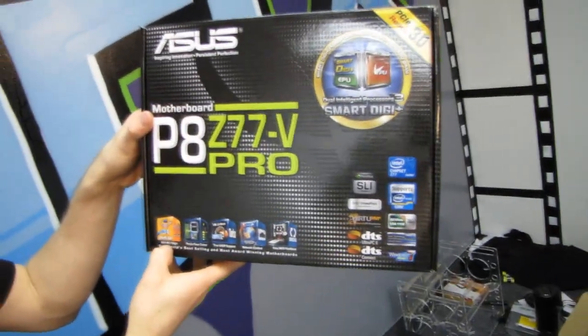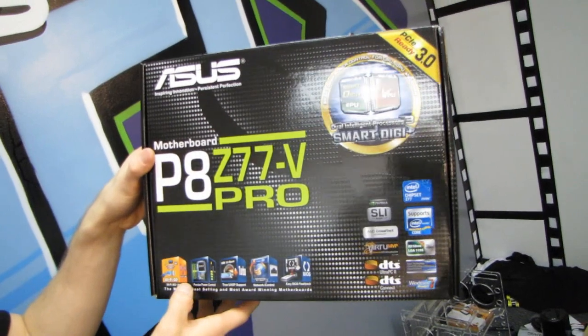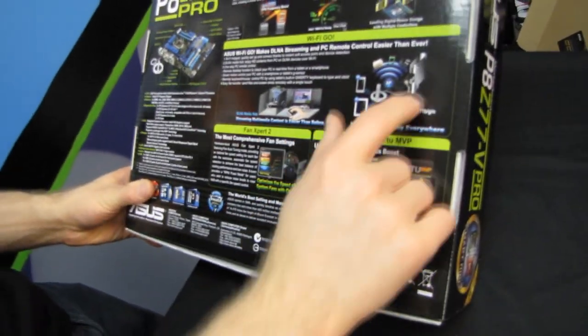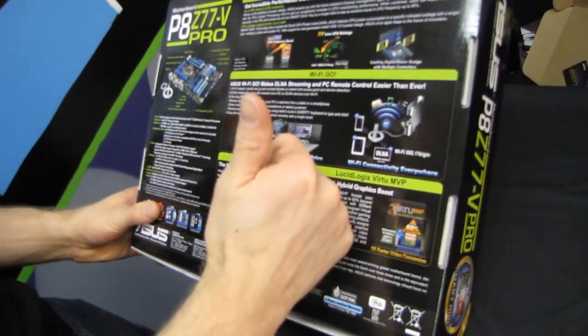Wi-Fi Go — this particular board comes with a Wi-Fi module which can be used not only to access your wireless network, but also to stream media to supported DLNA devices, as well as use your motherboard as an access point for networking. So DLNA Media Hub, Wi-Fi connectivity everywhere — you can stream to your iPad, your phone, and other DLNA devices.